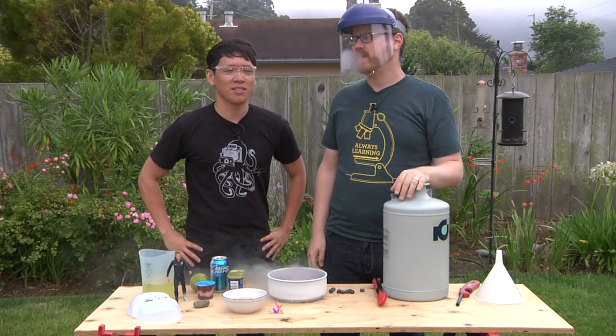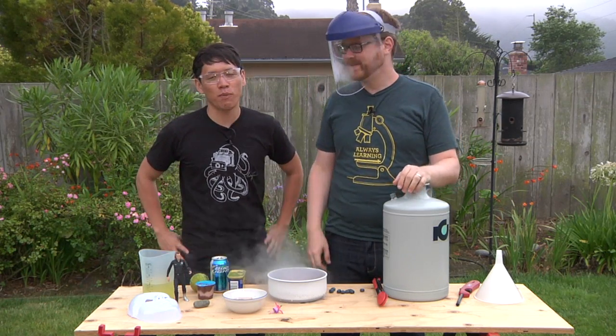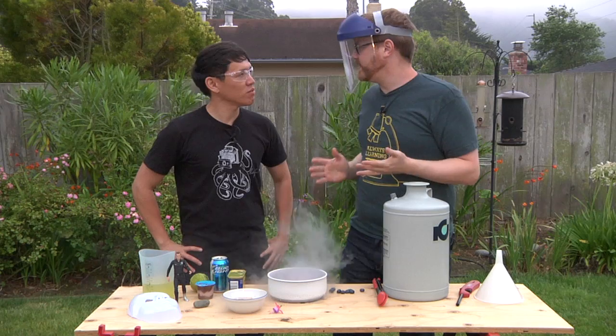Hi, I'm Will from Tested. I'm Norm from Tested. Norm, we're here in my backyard. You're wearing protective gear. So are you. Because we're about to do something that could be borderline dangerous — though this is perfectly safe, what we're doing.